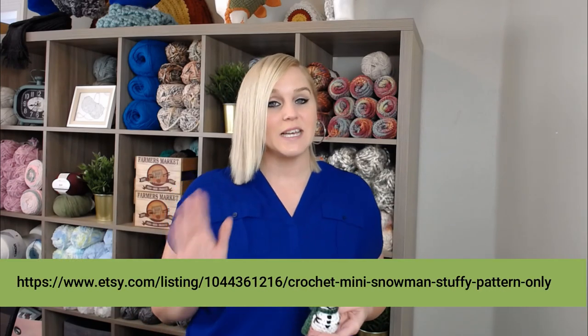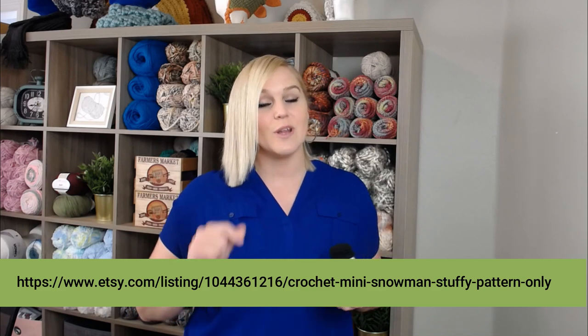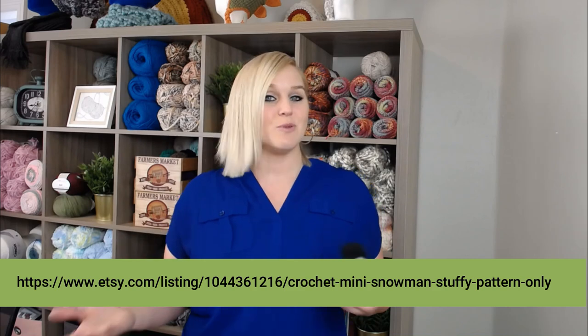This miniature snowman is my own personal pattern that I created all by myself. I'm going to put a link to the pattern right here at the bottom of the screen. If you'd like to pause the video, write that down, go to the website where you will see the pattern, print it off, and be ready to crochet with me. I'll also include a link in the notes and comments section — just click that link, print it off, and be ready to crochet.